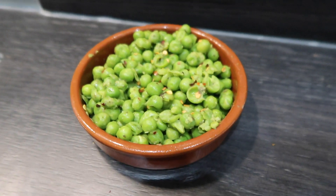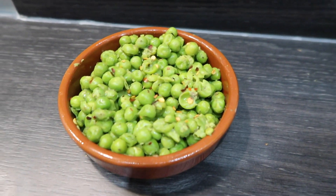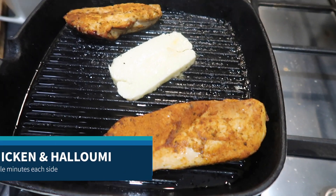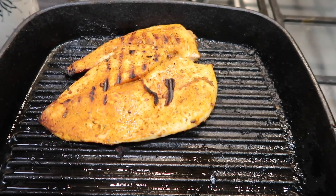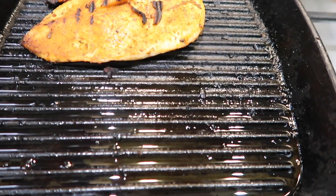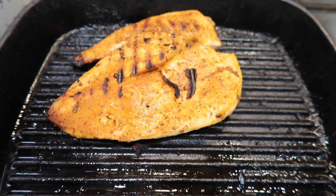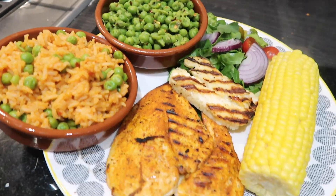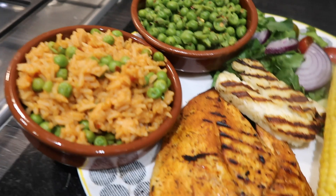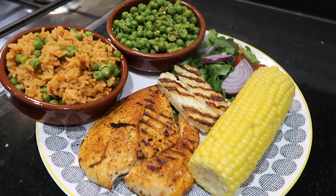The peas are done — it's a teaspoon of mint and chili flakes, a little bit of butter, and I've mixed in the whole peas with the mashed peas. I've added the chicken and the halloumi to the pan. I've just finished the chicken off in the pan — I cooked it in the oven and then popped it on the griddle pan, charred a little bit on each side, about two minutes each side. And that's it, all done! I've got my chicken, halloumi, salad, corn, macho peas, and the spicy rice. Looks pretty damn good to me!